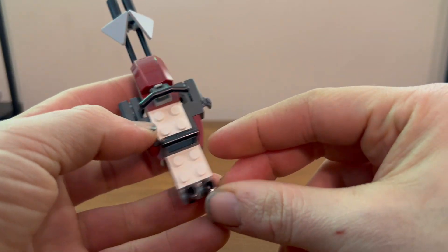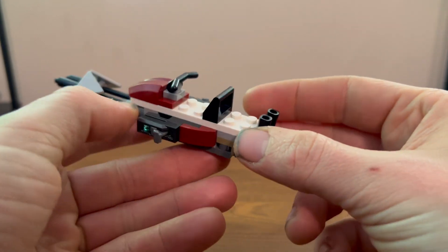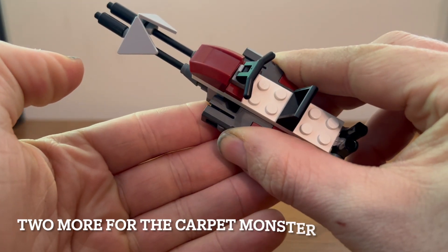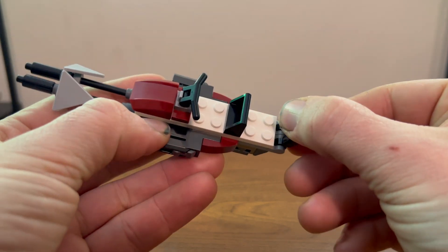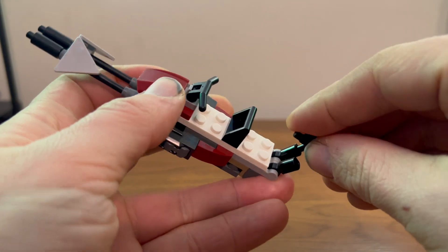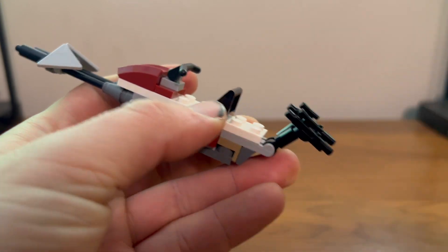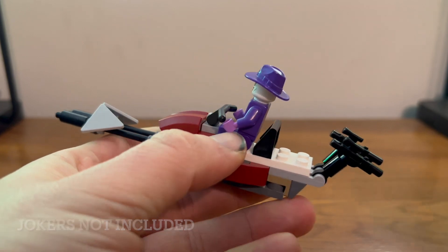Here we have our very simplistic speeder, which looks pretty nice. There are two seats for your two favorite clones, a couple of stud shooters on the side, a little place to put your weapons, and the clones can ride around in both seats.